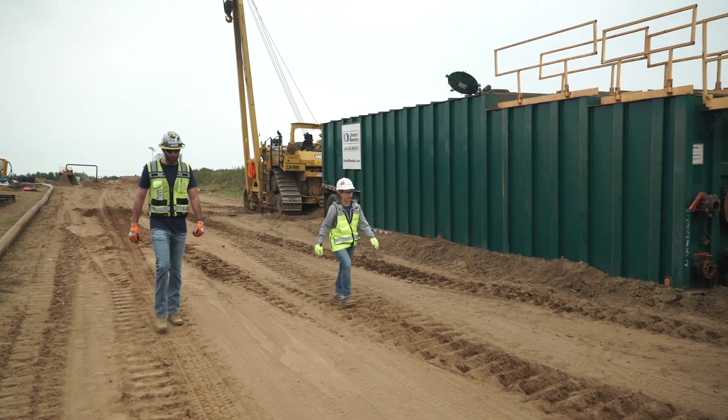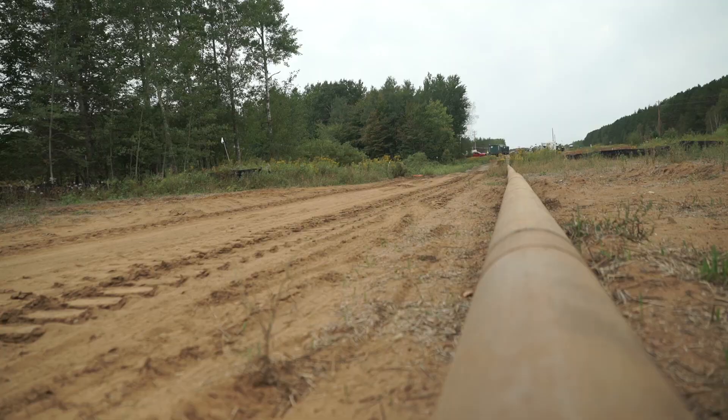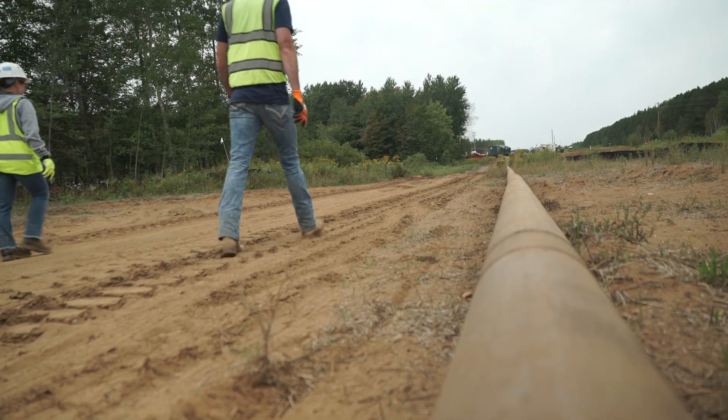I take pride in what we do here at Enbridge. It feels awesome to be at the 95 percent complete section of this project and we can actually see the end of it coming. It feels pretty amazing.